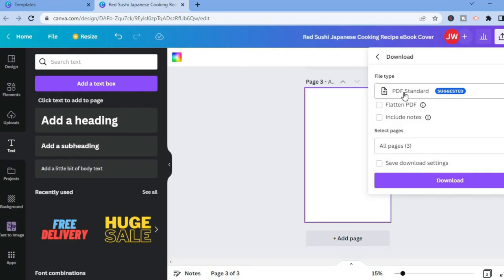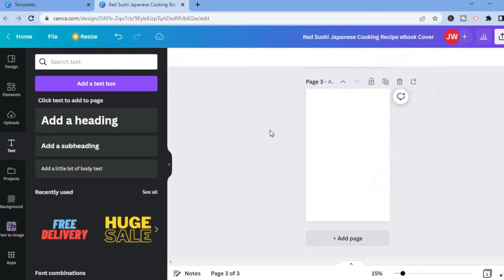You can also use 'PDF Standard' as the file format. That's it — hope you found this video helpful and informative. If you did, be sure to hit the like button and subscribe.